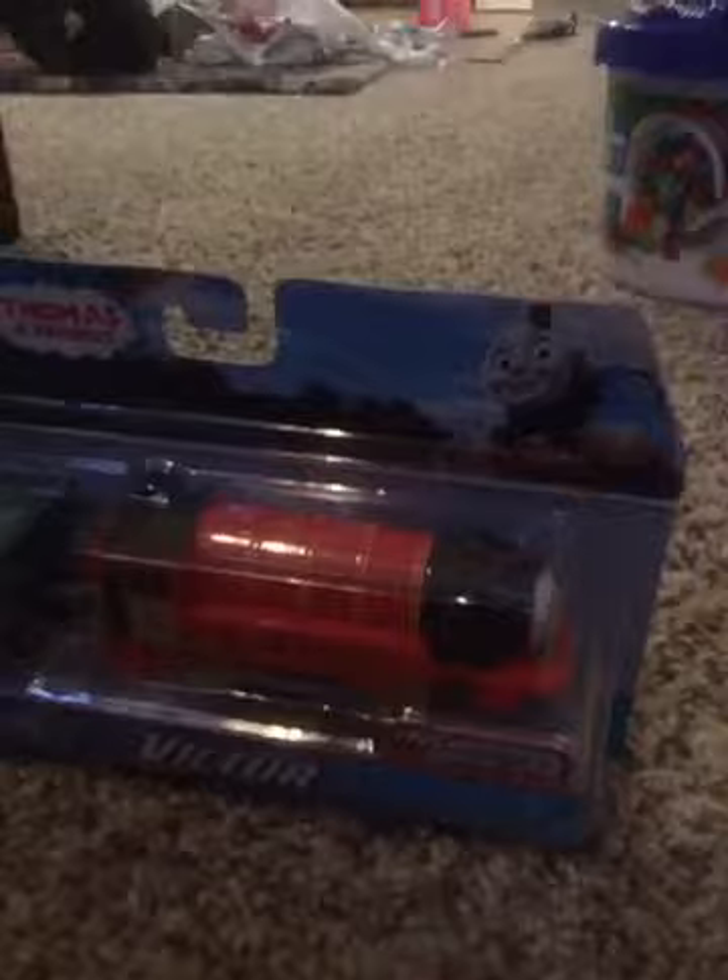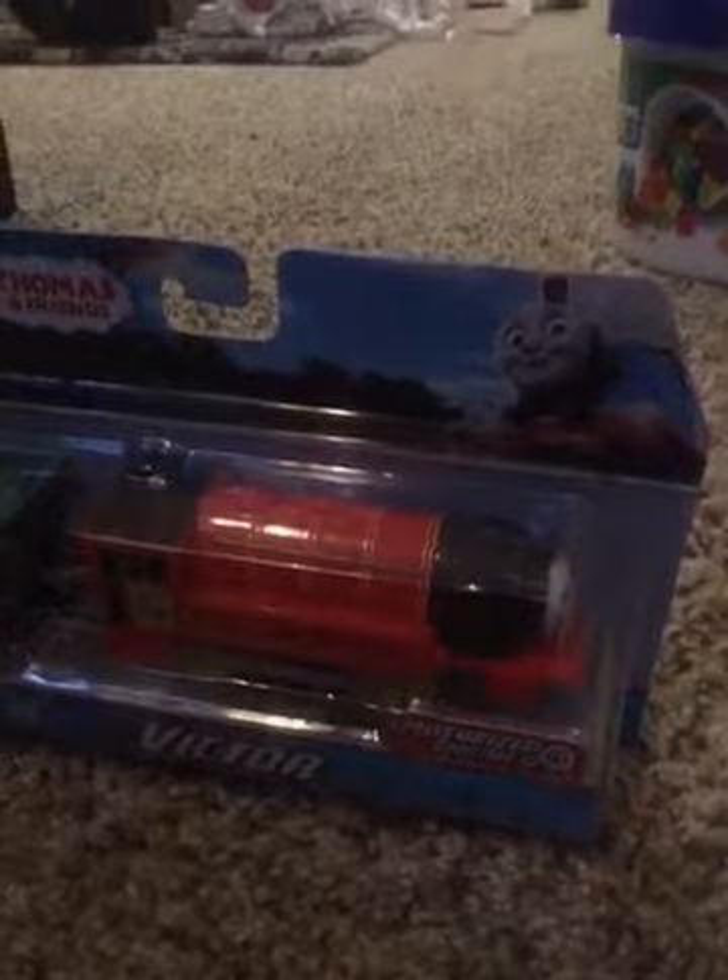Hello everyone, welcome back to my Christmas special on the David's Voice TV. Today we're gonna be unboxing Thomas and Claire's Trackmaster Victor!